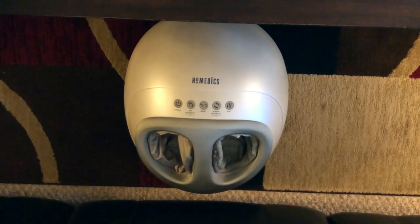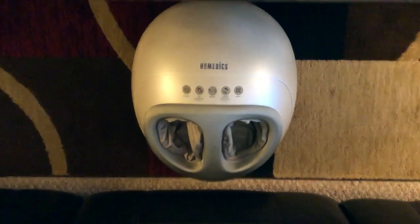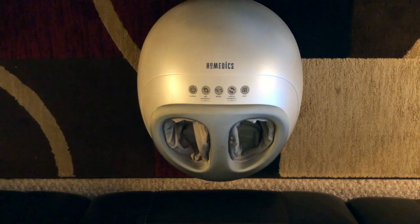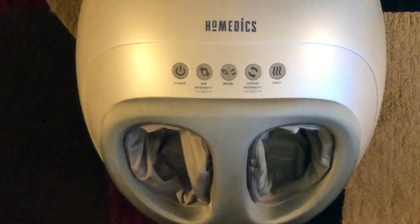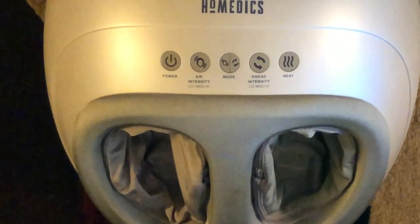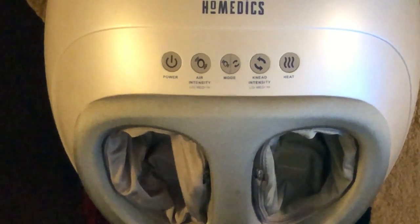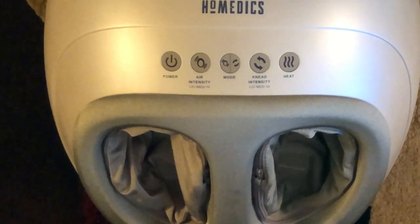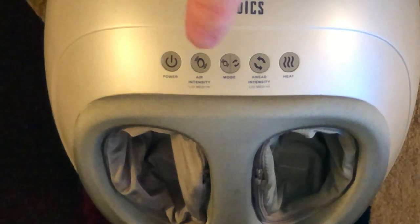Here is the review of this foot massager. Let me zoom in a little bit. This one has heat right here, it also has air pressure right here, and then we have the massager itself right there. So we have heat, the massager, and air over here.